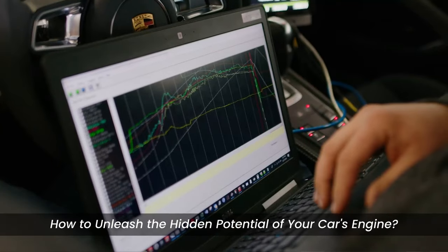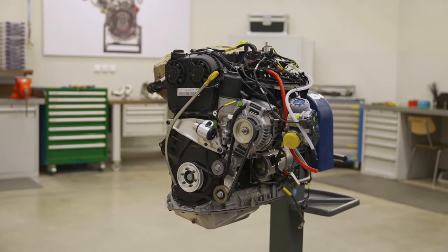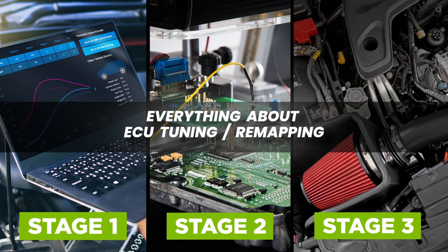If you've ever wondered how to unleash the hidden potential of your car's engine, in this video we're going to explore everything about ECU remapping, and delve into the different stages in great detail.